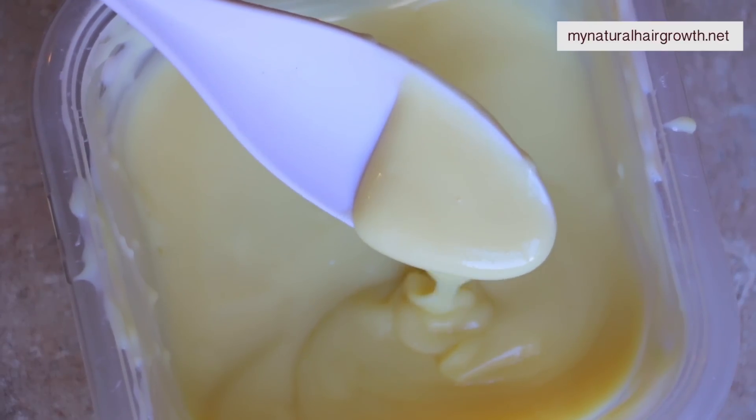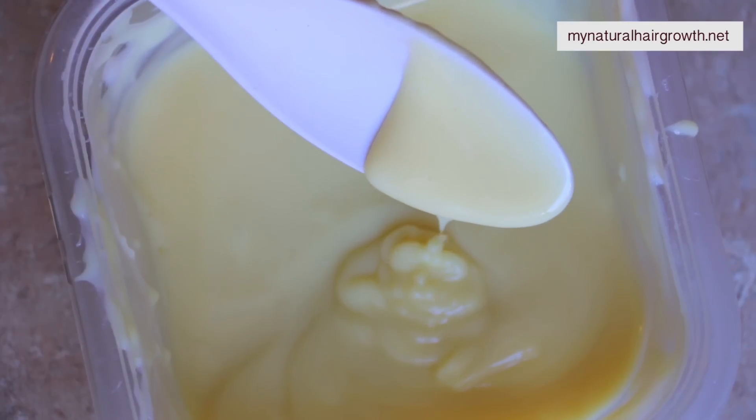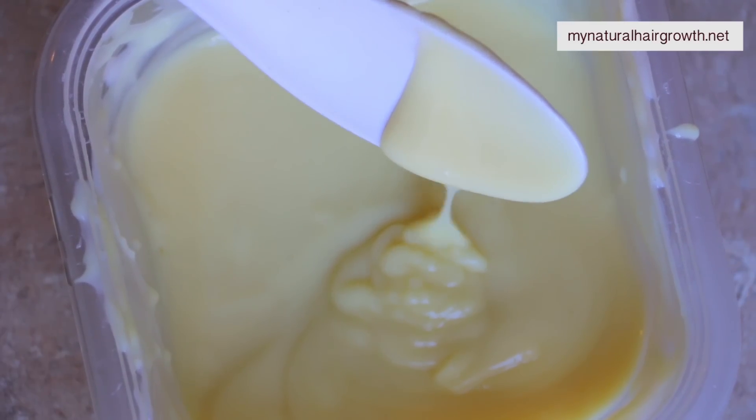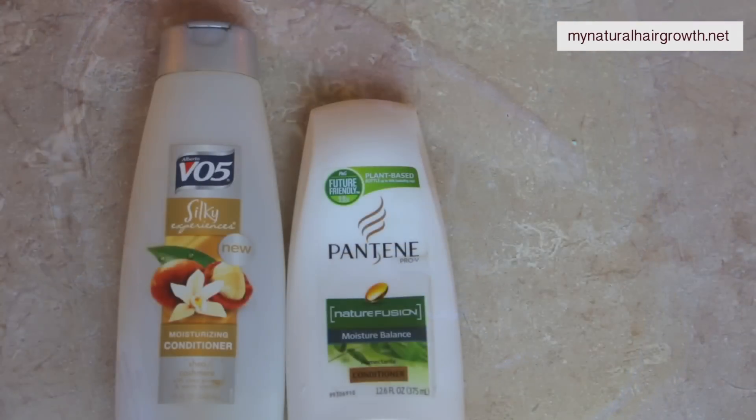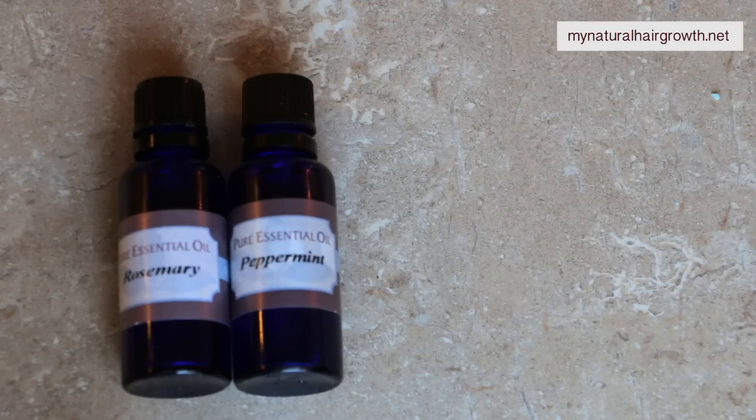Hey guys, it's Gabrielle and welcome to my channel. Today I'm going to be showing you the deep conditioner I use to restore moisture and softness to my hair, especially after drying mud like the herbal hair powder that was very drying. I simply use conditioners that are meant to be on the hair for three minutes and I modify them to make them into a deep conditioner.